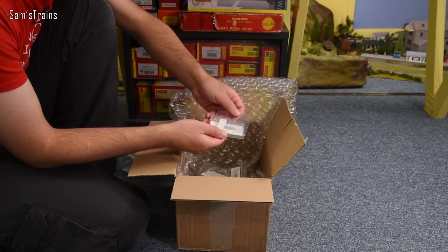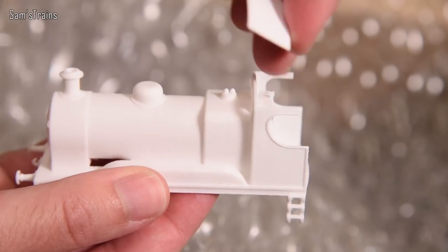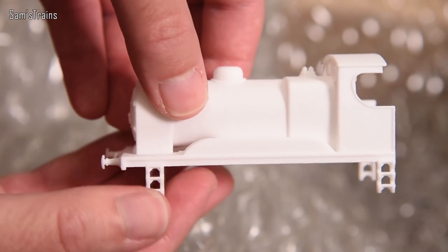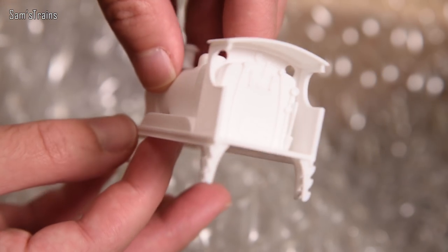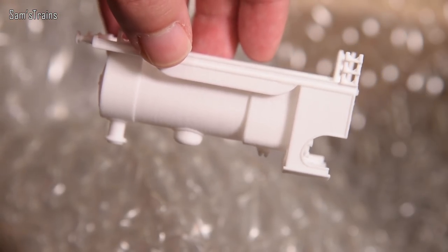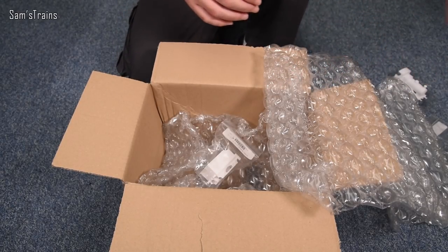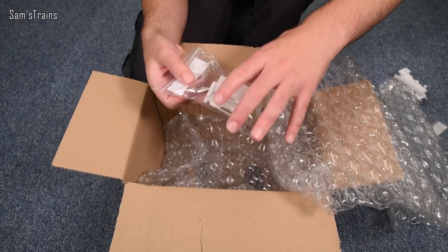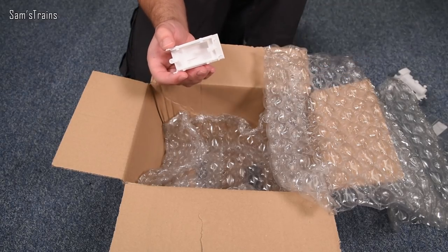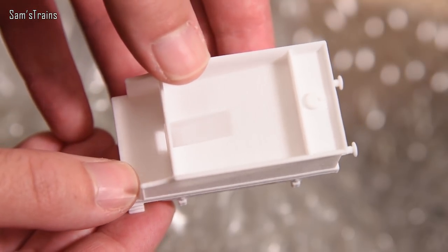I noticed this hasn't got a cab roof, so in this bag we should have the cab roof. Yeah, that just goes on like that - it's a good fit. You'd glue that on and as you can see it's a perfect fit. In fact it's staying on without any glue at all, that is awesome. These fit on the standard Hornby 0-4-0 chassis - you have to make tiny little modifications but nothing major.